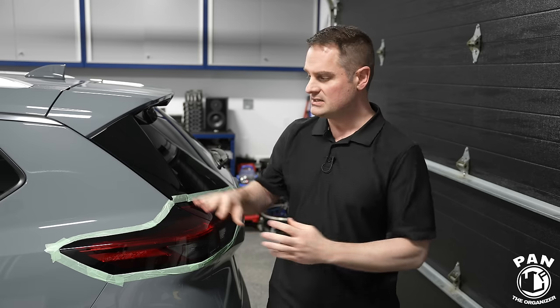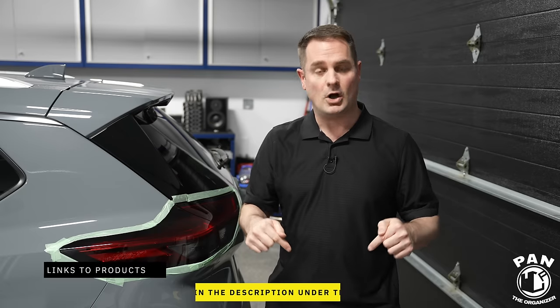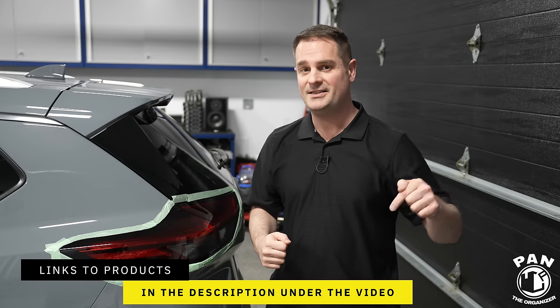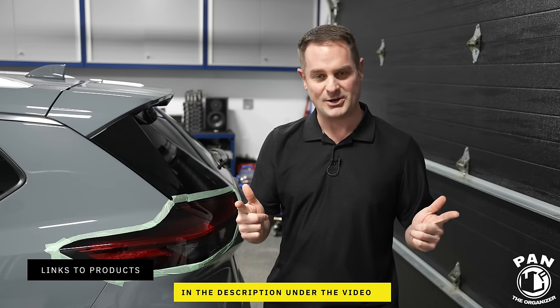I'm going to show you all the tools, equipment, and products that you'll need in just a few seconds. This is the simple method because, like the paintwork on your vehicle, the taillights have a clear coat on them so you can correct defects — light oxidation, swirls, and scratches — through machine polishing. I'll include the links to all the products, tools, and equipment in the description under the video for you guys to check out, so all you have to do is sit back, relax, and enjoy the show.